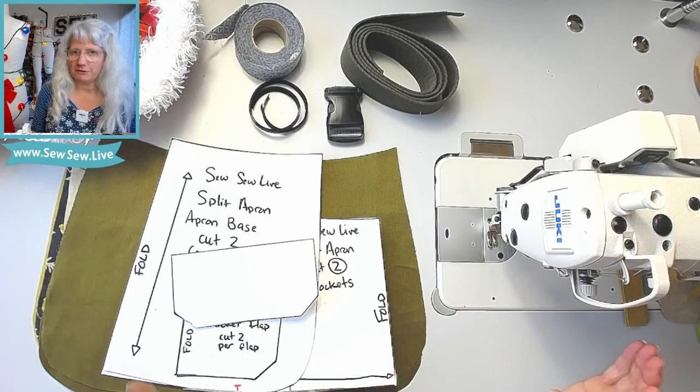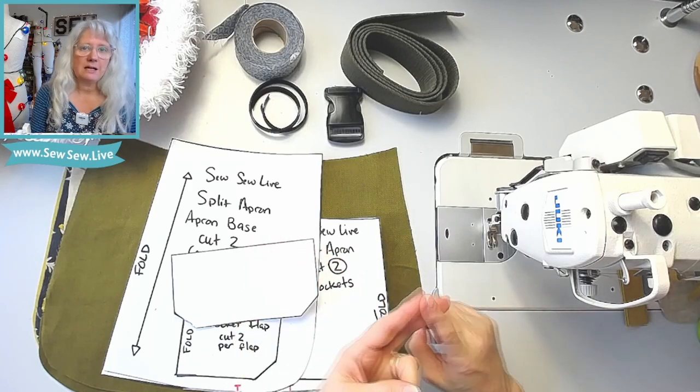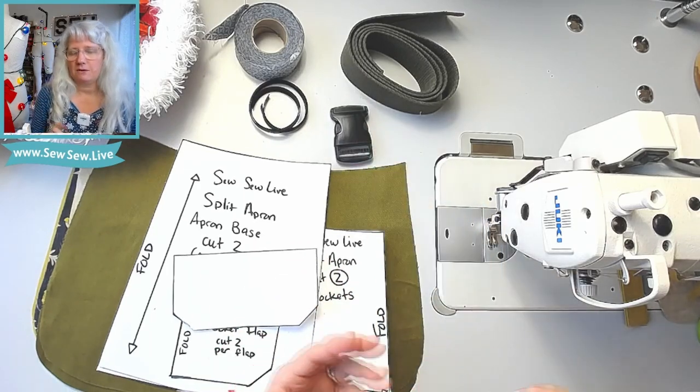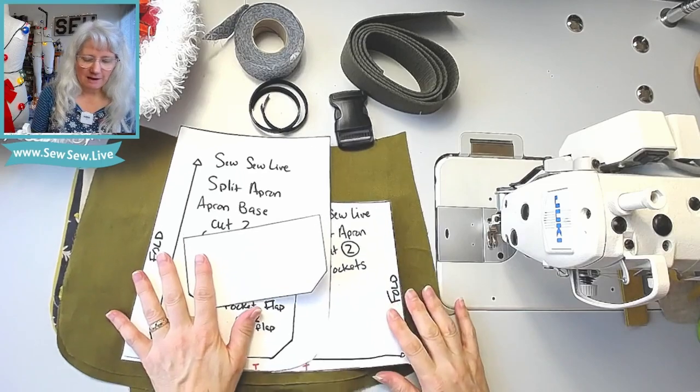I'm also going to sew it a couple of different ways, so if you don't want binding, or you don't have webbing, or you don't have a buckle, I'm going to give you options. It's going to be a part one and a part two — hopefully I'll keep these nice and short, but they're probably going to be a little bit longer.